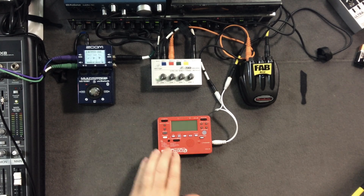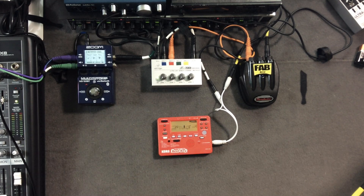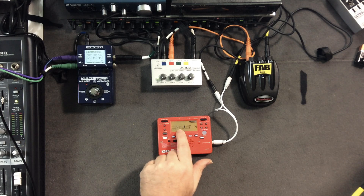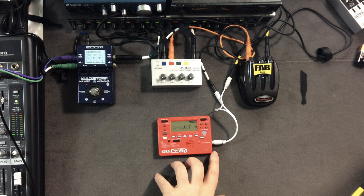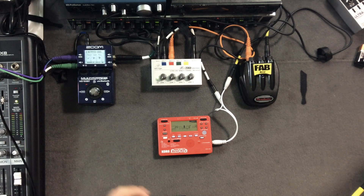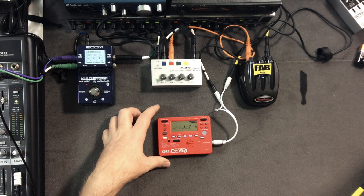One of the cool things it also does is it has a little drum machine inside. Let me go ahead and turn it on. There's a little guy behind a drum set on the display, with a little tempo — I've got it set at 117, currently on pattern 20. So you can plug your guitar in, play along through the headphones, and have a tempo going so you can practice. I'm using it because it's a handy little drum machine with some very interesting patterns.